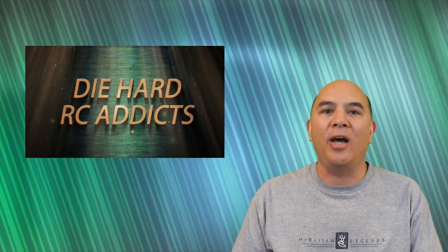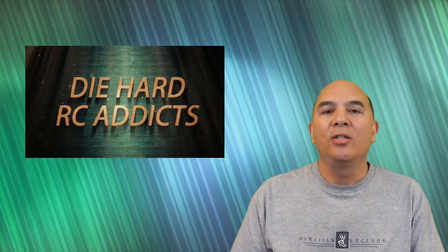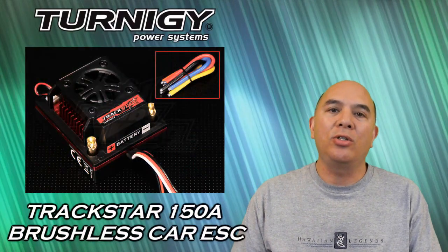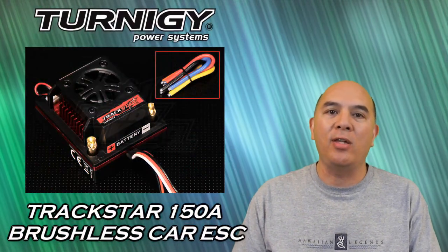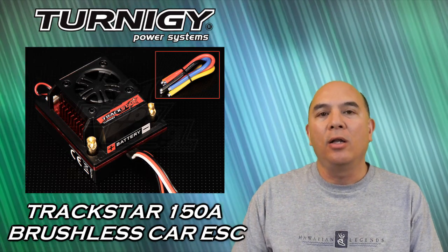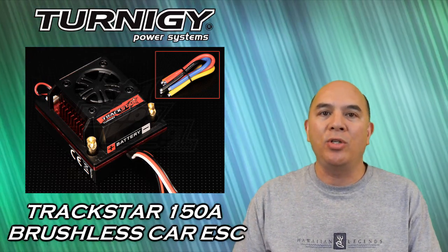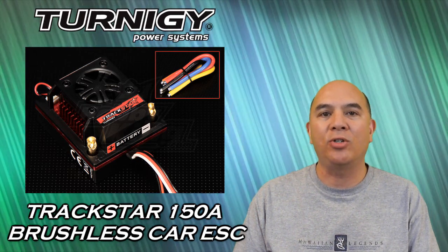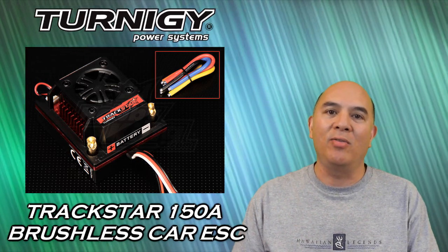Hi, this is Frank here with Die Hard RC Addicts. Thanks for tuning in everyone. Today I've got another cool product to share with you guys from our sponsor Hobby King. This is the Turnagy Trackstar 150 amp brushless car ESC. Let's go ahead and take a quick look at what comes with this ESC and then we'll put it in my Turnagy Trailblazer 8th scale monster truck and take it outside and give it a bashing.